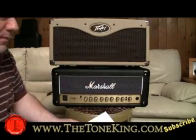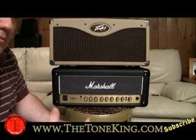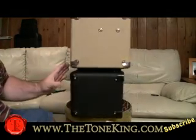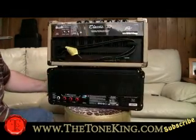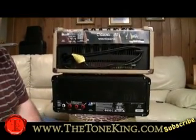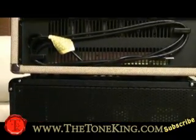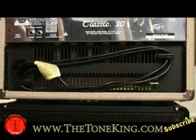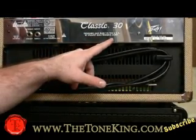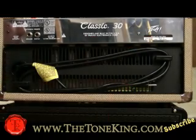I think the Peavey deserved the plug, and here's the reason why. First of all, it sounds good. So did the Marshall — I think they both sounded pretty good. But the Peavey hit me like a brick wall when I realized something. I'm going to spin this around and zoom in on the camera. If you look at the Peavey Classic 30, you will see here: designed and built in the USA by Peavey Electronics Corporation. And over here you can also see: Peavey, made in the USA.